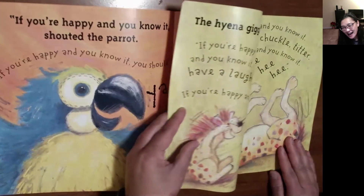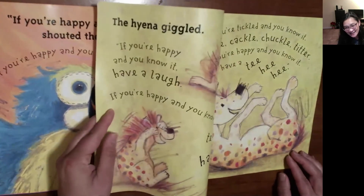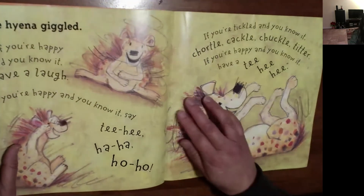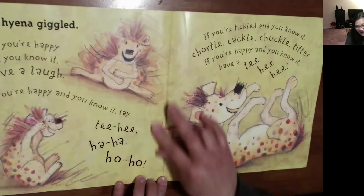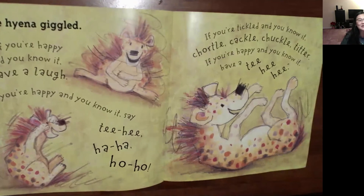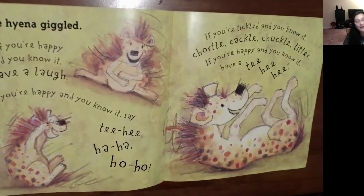What's next? Is it a hyena? Yes, it sure is. The hyena giggled. 'If you're happy and you know it, have a laugh. Ha, ha, tee-hee, ha, ha, ho, ho. If you're happy and you know it, say tee-hee, ha, ha, ho, ho. If you're tickled and you know it, chortle, cackle, tickle, tickle, and titter. If you're happy and you know it, have a tee-hee.'